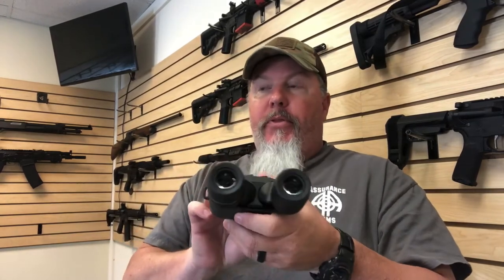These are 10 by 30. They come in, I think, 16 by 30 as well. MSRP on these bad boys is $799, but I think a friend of mine found them on Amazon for like $599 — somewhere in that neighborhood.